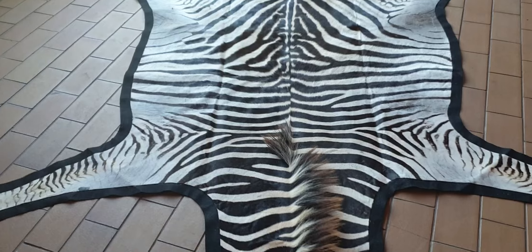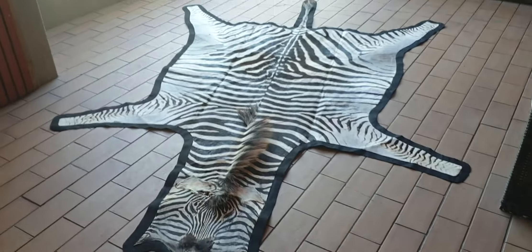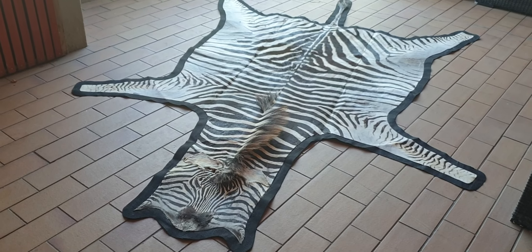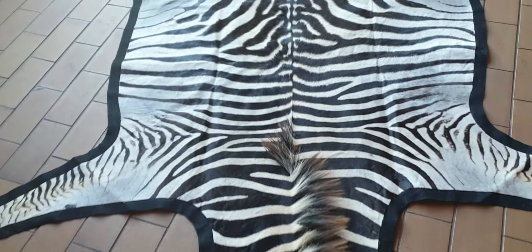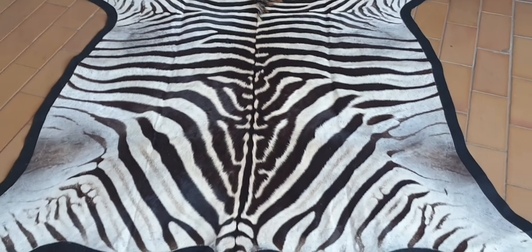Very nice overall look of the skin. There you have it — it's a very nice little zebra skin.